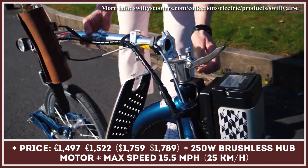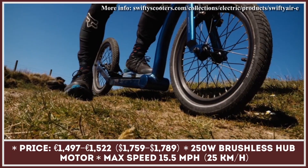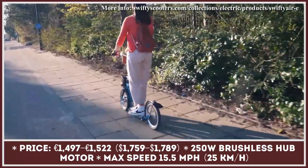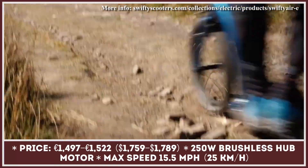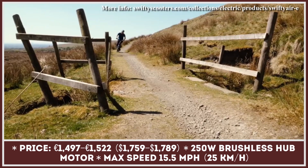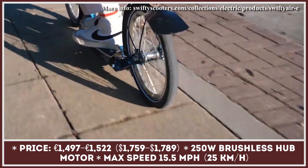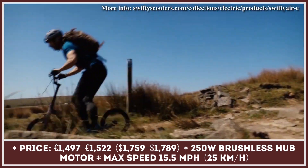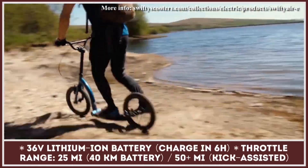Swifty Scooters are the creators of large adult commuting vehicles sometimes described as hybrids between kick scooters and bicycles. The manufacturer offers several modifications of their kick-assist scooters, but they share several common features. All models are powered by a 250-watt brushless hub motor that can reach speeds close to 50 miles per hour in thumb throttle mode. The installed 36-volt, 9-amp-hour lithium-ion battery offers a range of 25 miles on throttle and up to 55 miles in kick-assist riding mode. Battery packs are removable and typically take six hours to recharge.